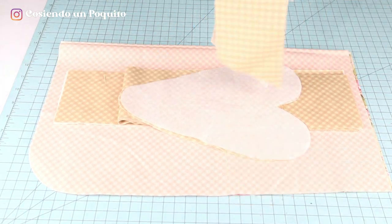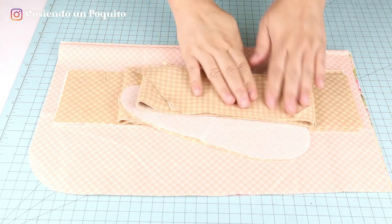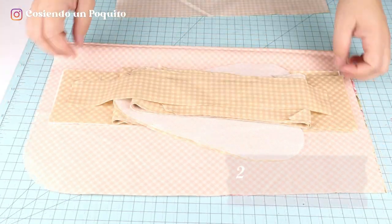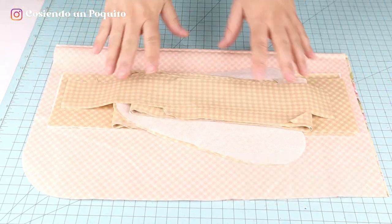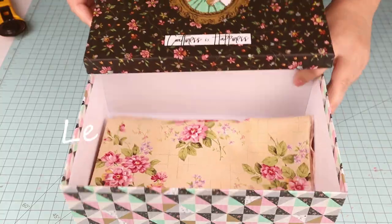We will be using the amount needed and will let you know the amount we used at the end of the video. For the pocket, we will need 2 straps of 2 by 15 inches. And now, let's get sewing!